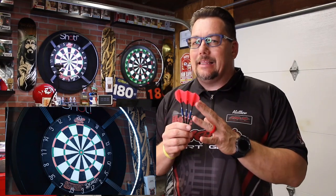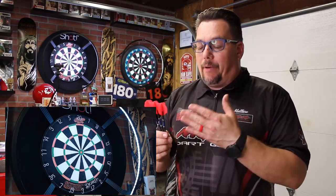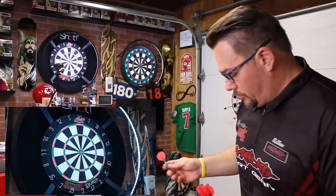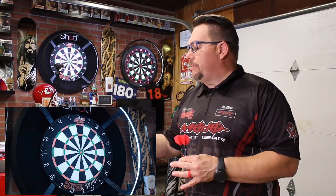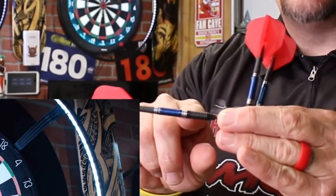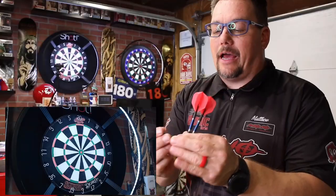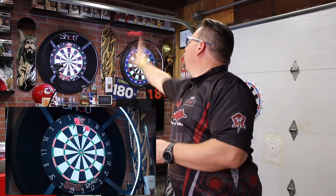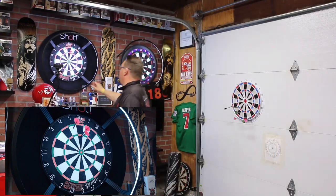I went ahead and changed out the shaft and flights — I've put my own shaft and flight combination on here. I'm sending these to a friend of mine in Canada, but I'm really enjoying the look of these. It's a slightly shorter barrel. Let's go ahead and throw them and see what they're like. It's not very grippy, definitely the shark fin type grip, but it runs the length of the barrel. I like this push point right in here — there's a little bump and it edges up a little, which I like as a push point for my thumb. These feel really nice.